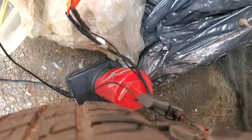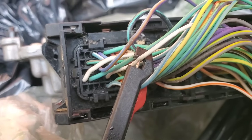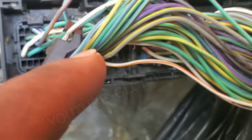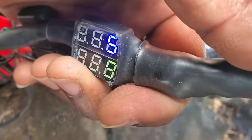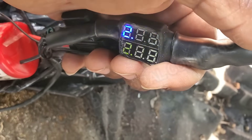So let's hook that up. We've got our red hooked up to CAN high and our black hooked up to CAN low. The blue and white is CAN high, the white is CAN low. And our readings are right around 2.7 and 1.8 to 2.